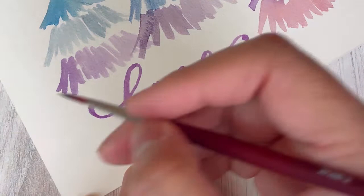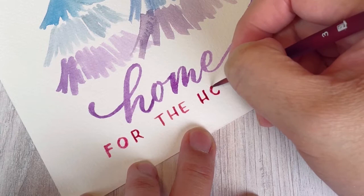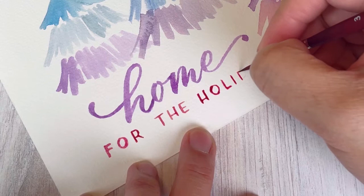The lettering is probably the hardest part of this project because it requires you to be pretty precise. The trees have that very loose zigzag style, but here you're actually writing tiny letters. If you're not ready for very small detailed writing, choose a larger shorter phrase or save a larger area for your lettering — I saved a tiny little corner so I'm working with what I've got.